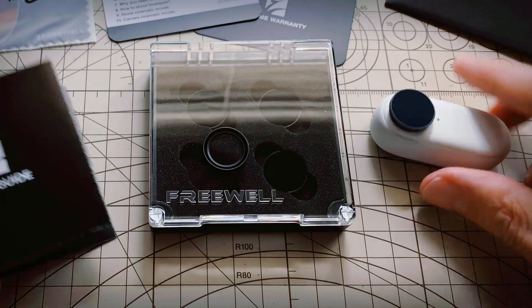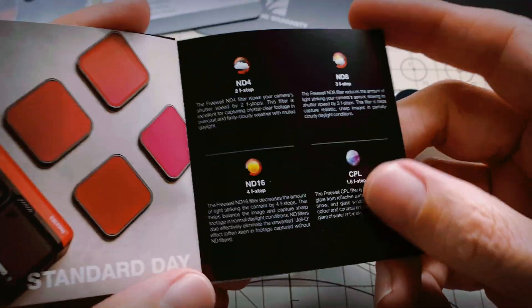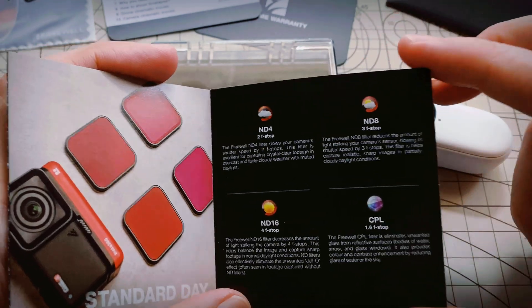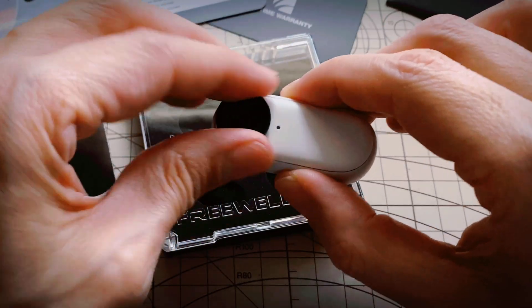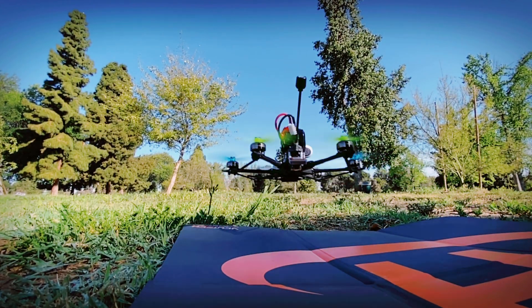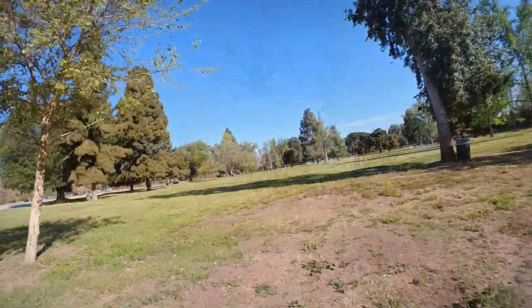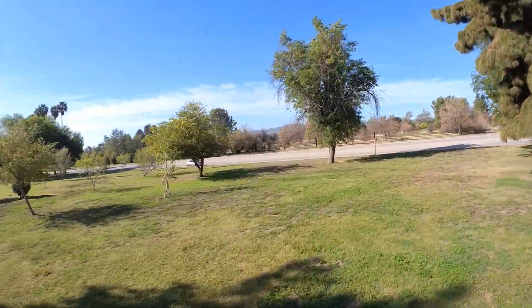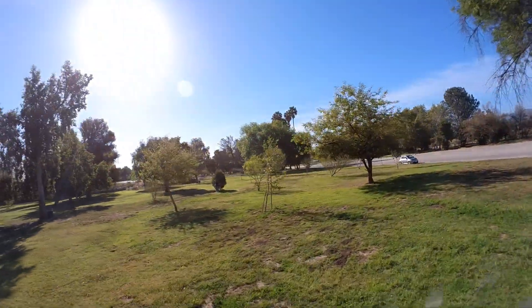In the guide here, it looks like they do have some basic guidelines as to when you want to use the different ones. Basically, the brighter it is, the higher the number you want to use.